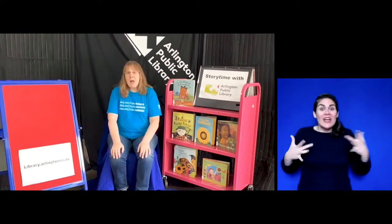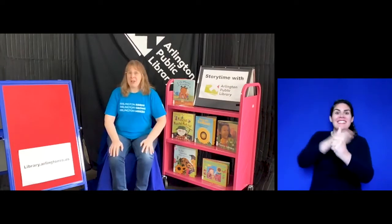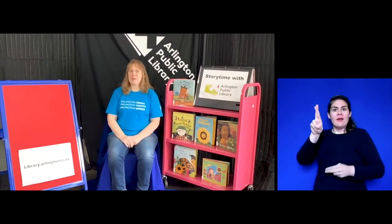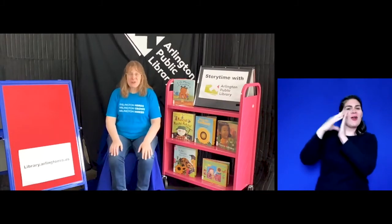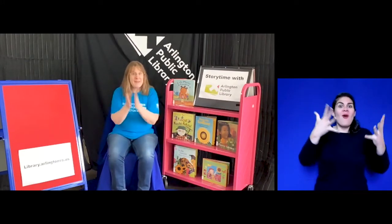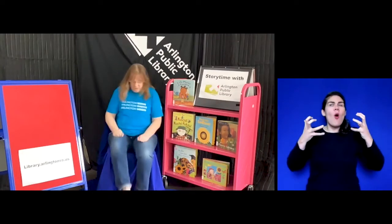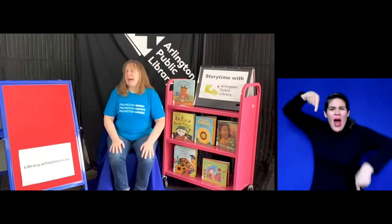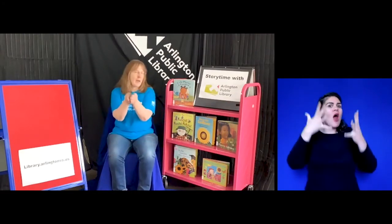I want to start with my very favorite song — it's a Raffi song, and thanks to Raffi for giving me permission to sing it with you. It has a few gestures: we say 'I'm in the mood for singing' — that one doesn't really have a gesture — but then we say 'I'm in the mood for clapping' and we can clap along, 'I'm in the mood for stomping' — that's my favorite — we can stomp. Then I added one that says 'I'm in the mood for stories,' so I make my hands go like I'm reading a book.